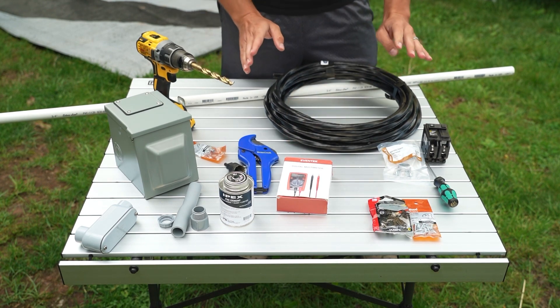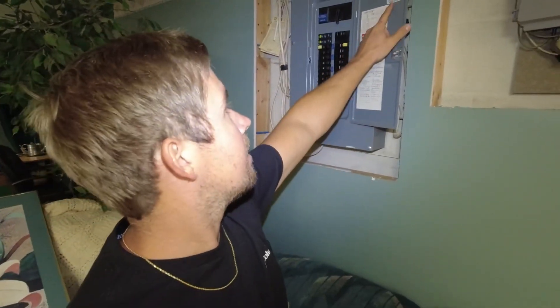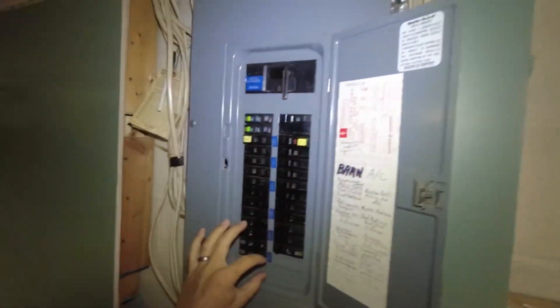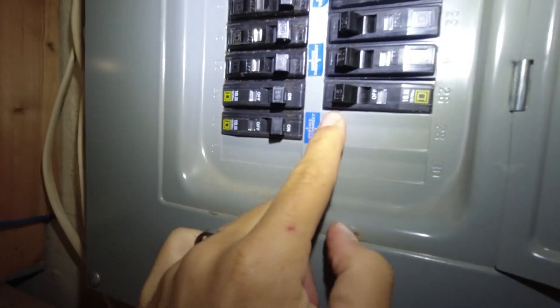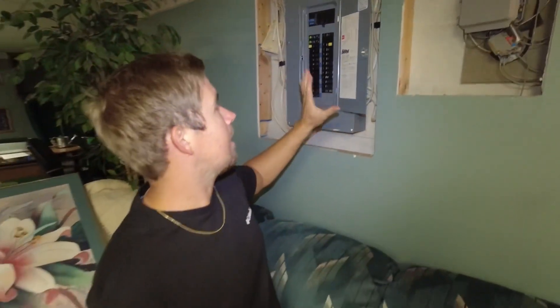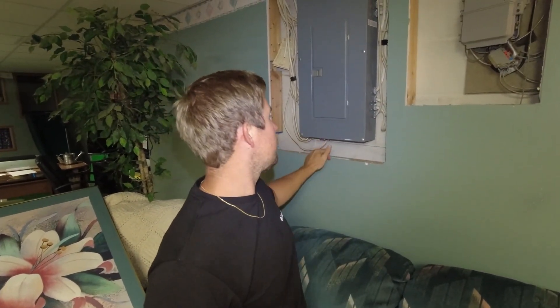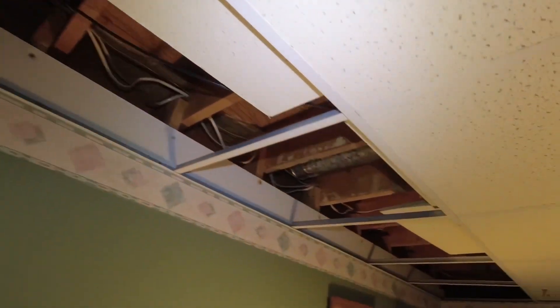First thing we're going to do is go downstairs and start running our cable. Here in the basement, our first step is to look at the breaker panel. This is Square D brand, so we needed to get a Square D brand breaker. We also wanted to make sure we had slots available — luckily we have two slots open for our 50 amp breaker. A 30 amp only takes up one slot. If you have no available slots, you'll have to look into getting an extra panel.